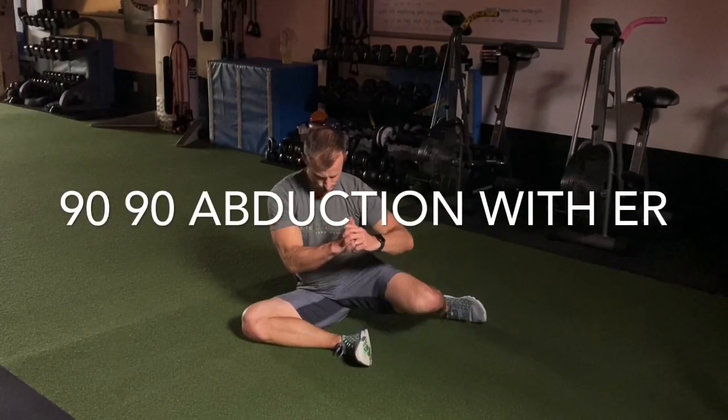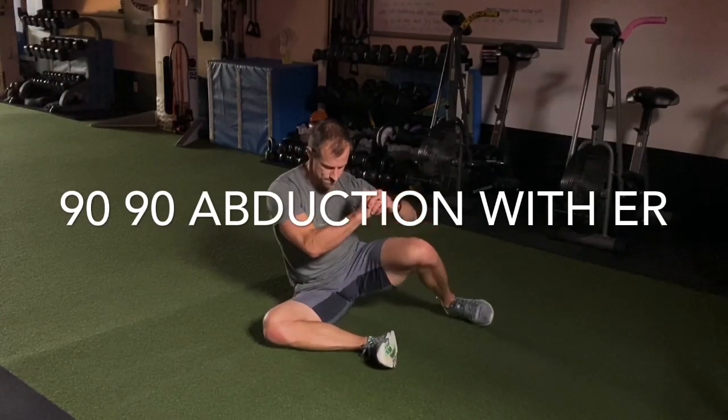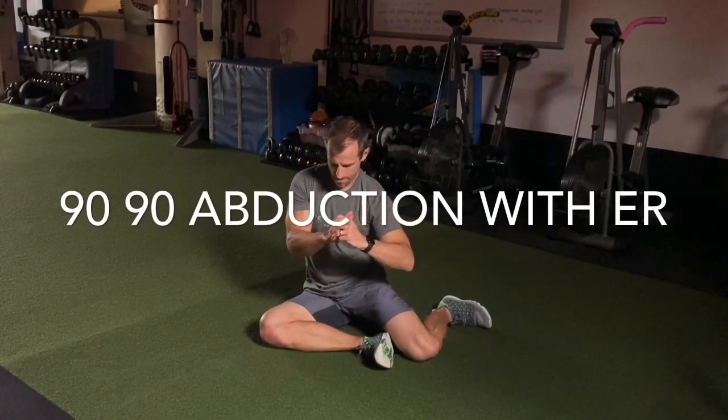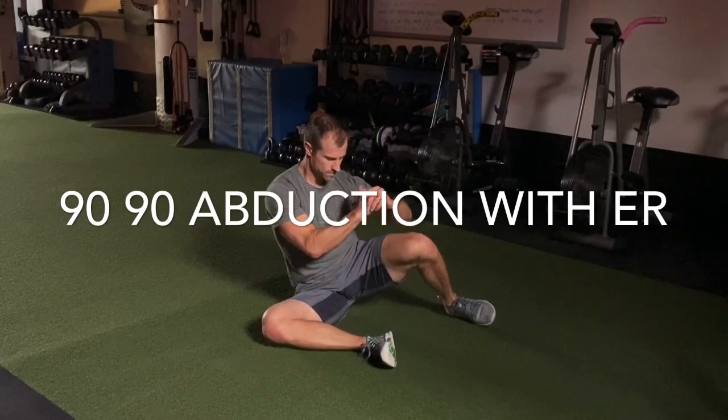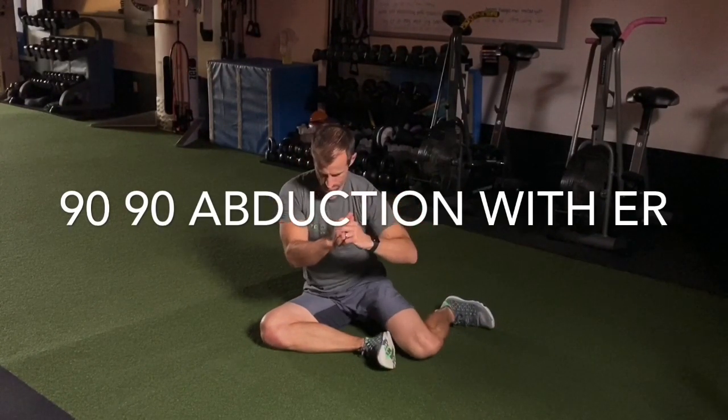From your 90-90 position, we're working on hip external rotation or abduction. You can use your hands to assist on the ground if you're unable to keep your torso upright.